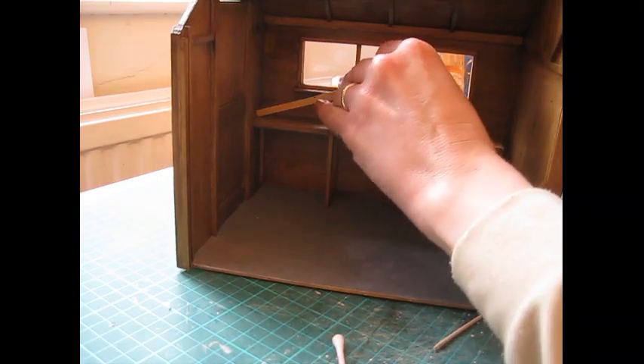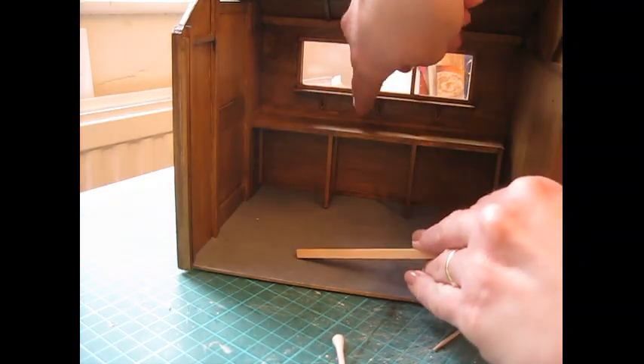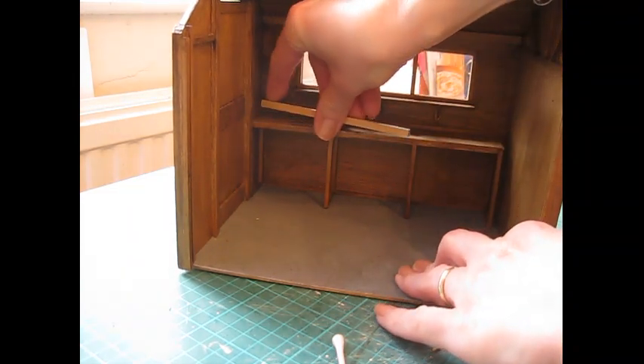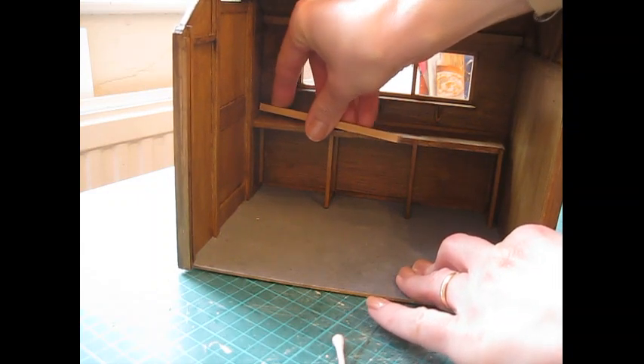If you're doing a smaller workbench and just want it in the middle, you can just put a piece along the back. I'm really looking forward to seeing what everybody does with this shed.